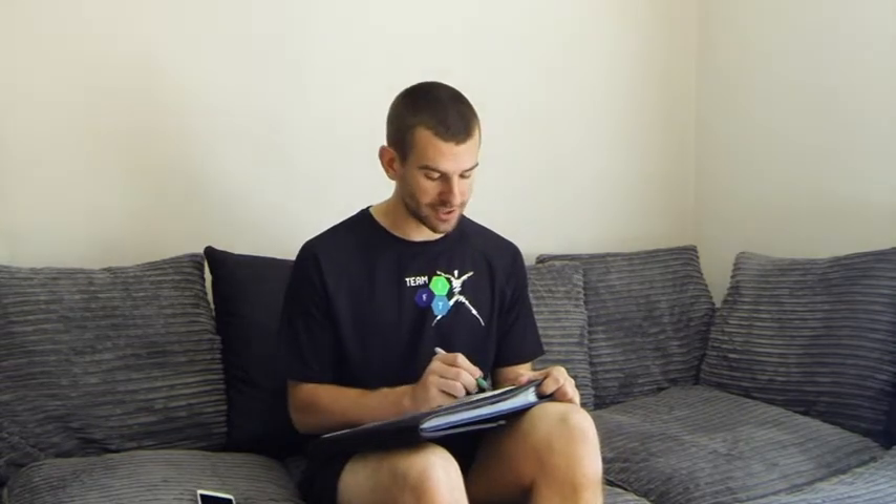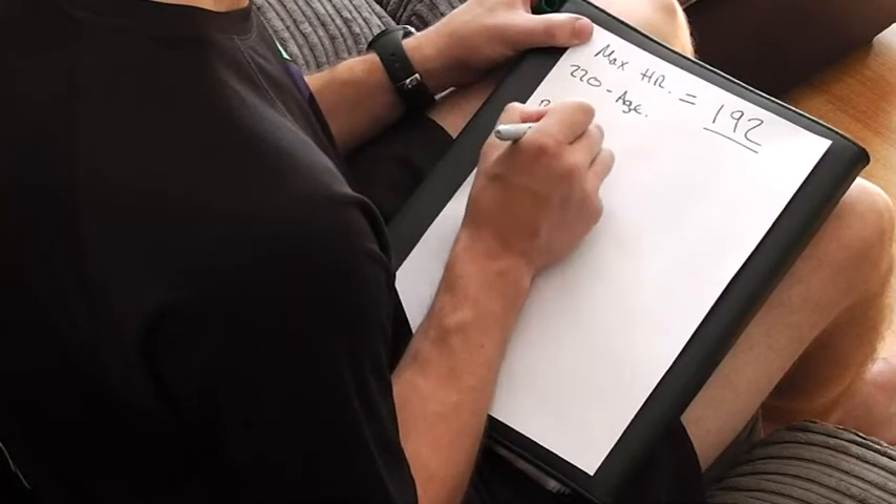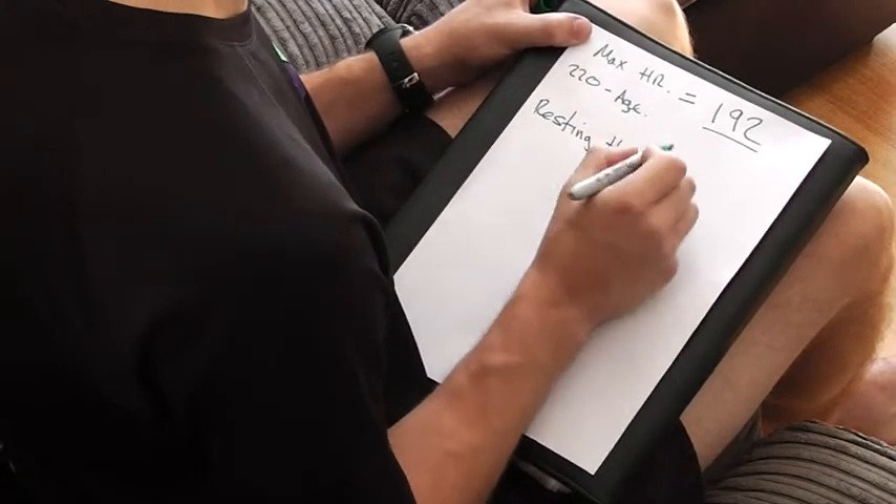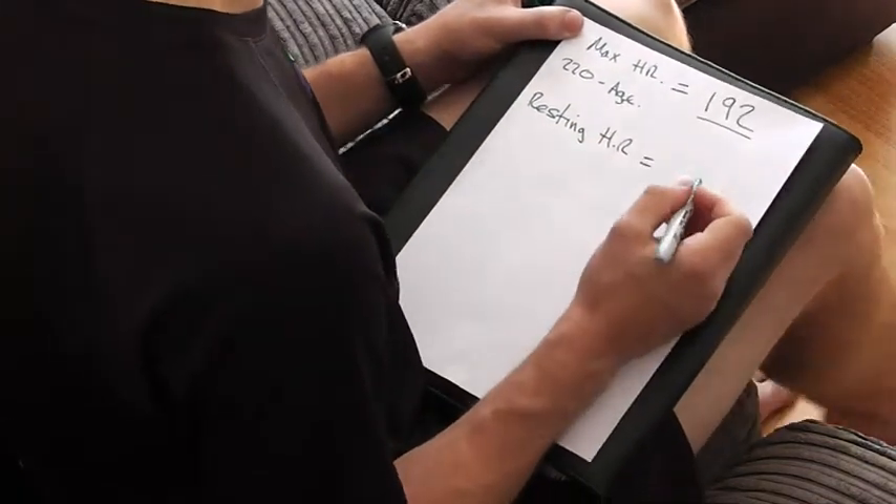Next, we're going to take your resting heart rate — let's just write that down here as 'resting HR.' To calculate your resting heart rate, there are three ways. Two ways to do it manually: with the carotid pulse on your neck, or the radial pulse on your wrist.